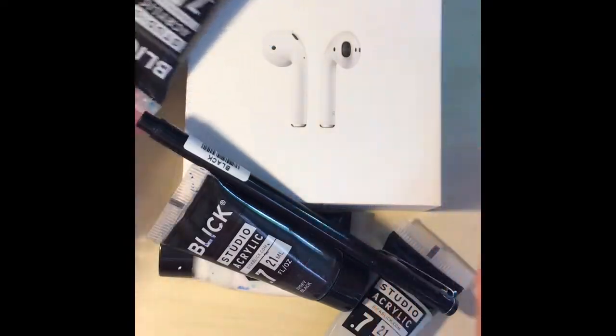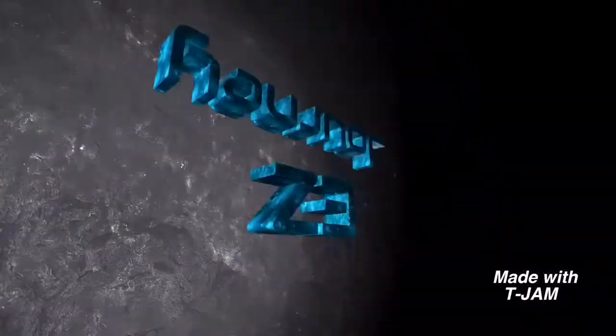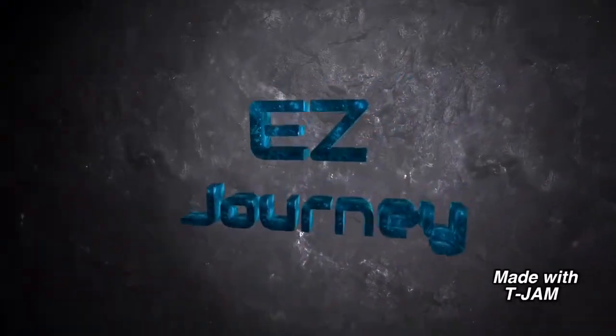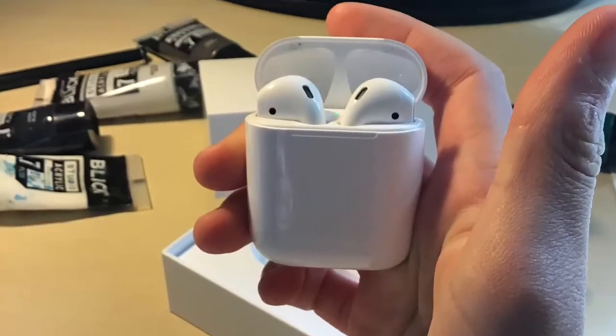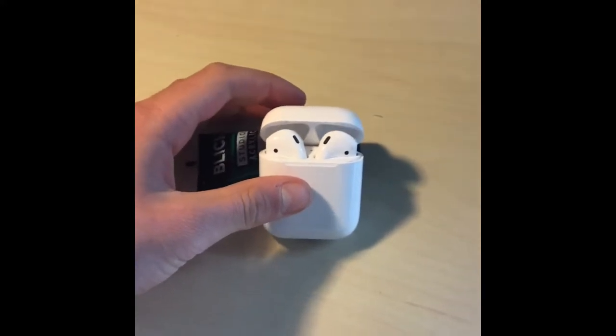Hello everybody and welcome back to EasyJourney. Today we will be customizing AirPods. Without further ado, let's get started.